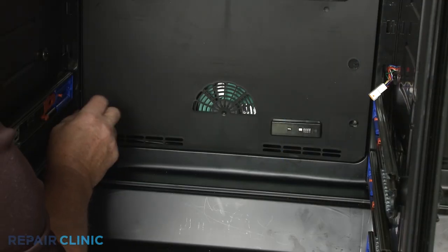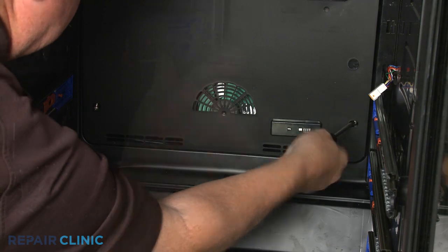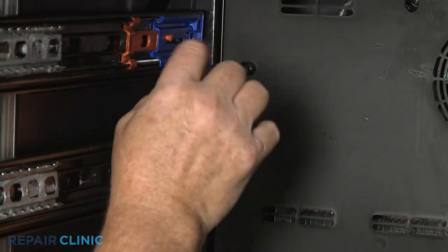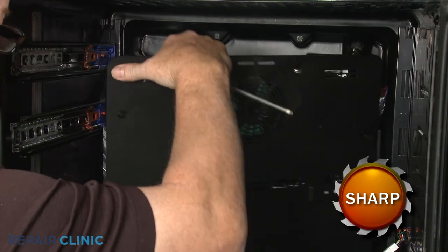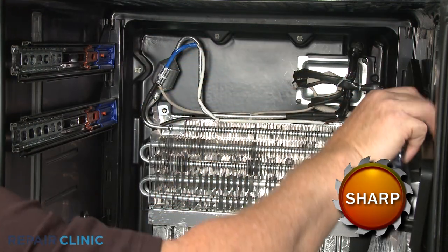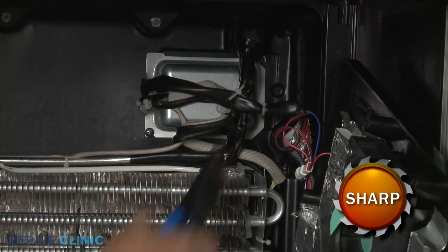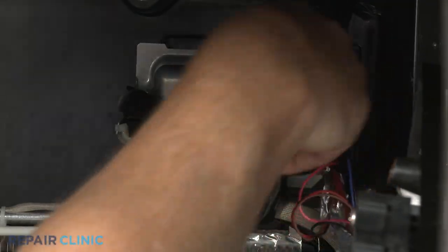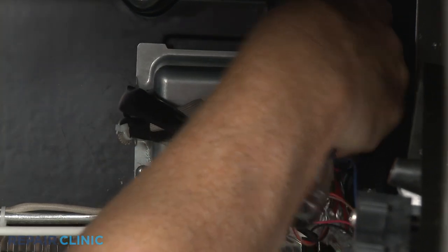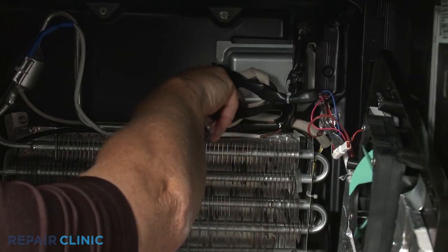Next, unthread the six mounting screws securing the evaporator cover. Pull the cover away from the evaporator. For better access, cut the zip tie securing the wire harness. Unthread the two mounting screws securing the wiring cover and remove the cover.